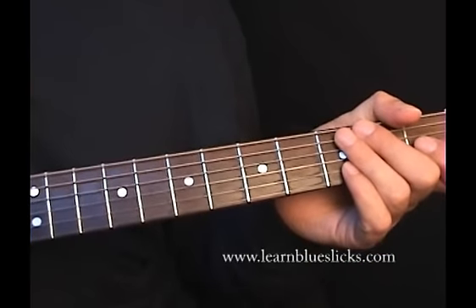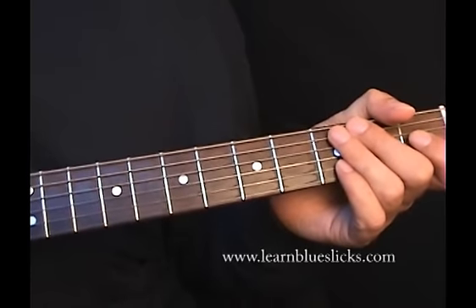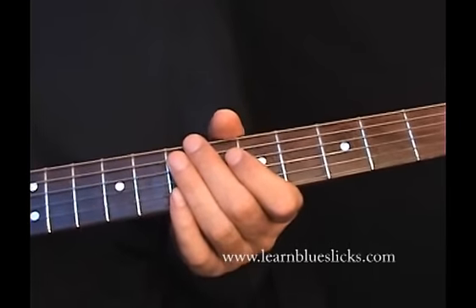I'm going to show you one relatively simple lick and then two a little bit more tricky. So let's get to it.